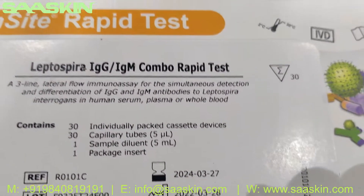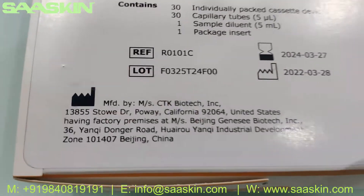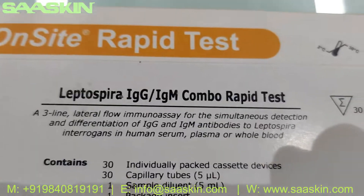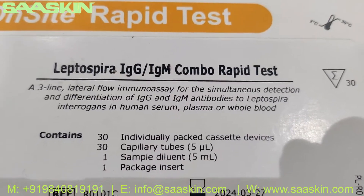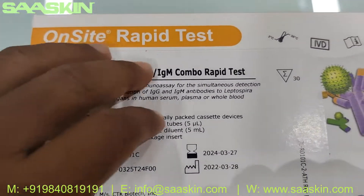Let's take a look here. This is a 30-test kit pack — the Leptospira IgG IgM Combo Rabbit Test for detection of these antibodies in human serum, plasma, and whole blood.